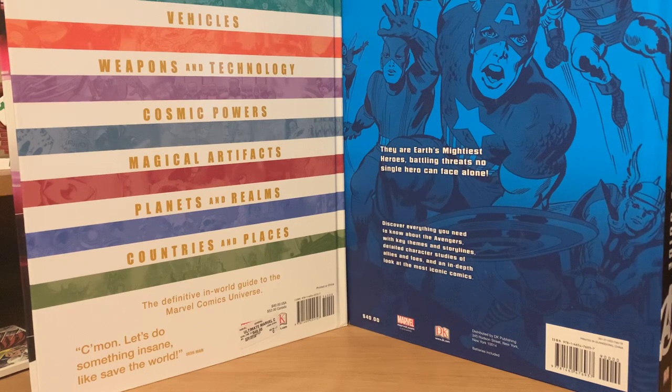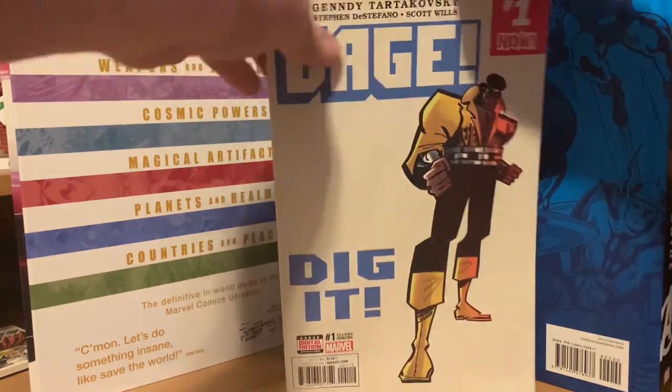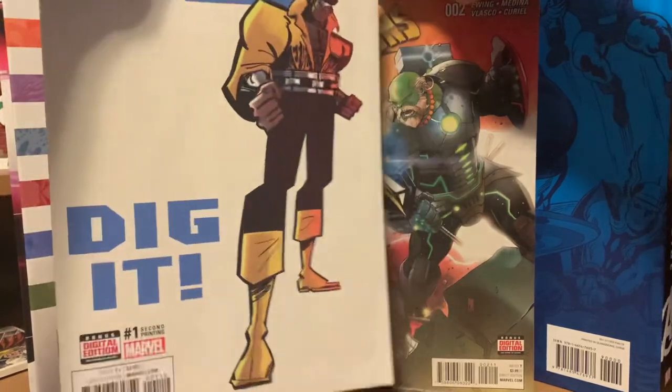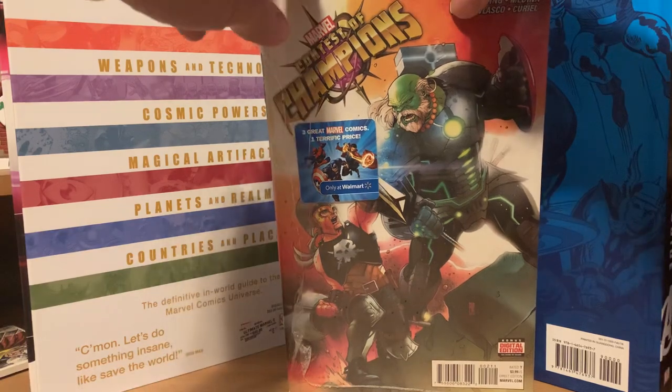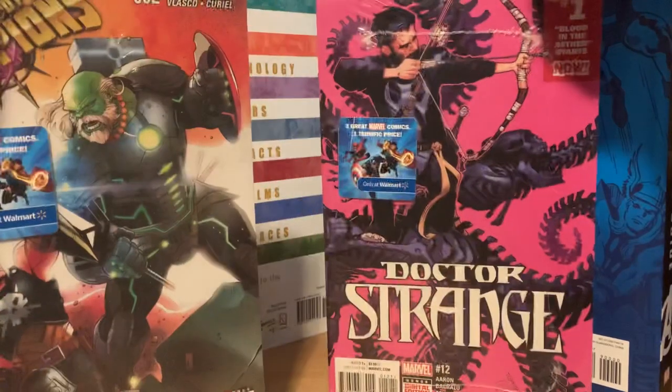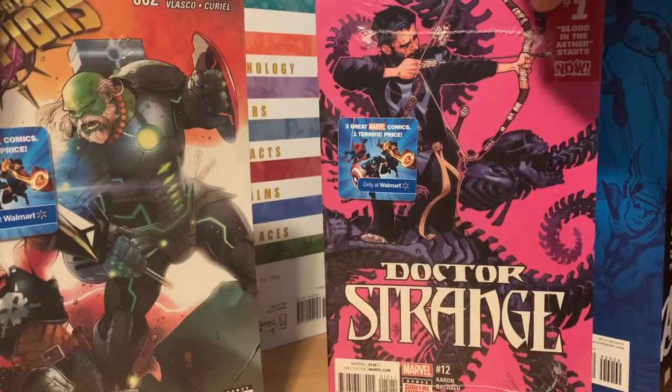The comic on the front — Cage number one — is the loose comic, so it's not anything different than a regular standard comic. It's not an exclusive Walmart variant or anything. Then we have the Contest of Champions pack and the Doctor Strange pack.